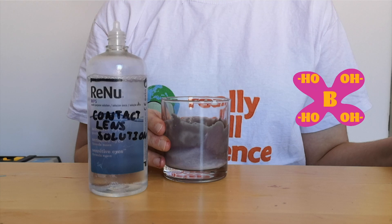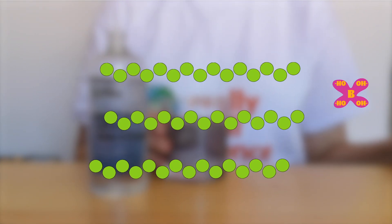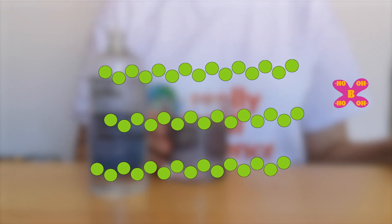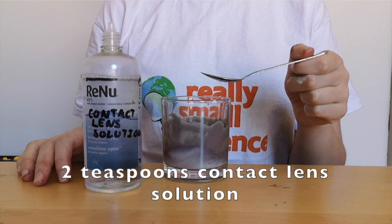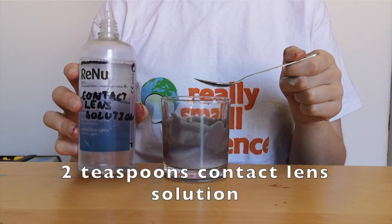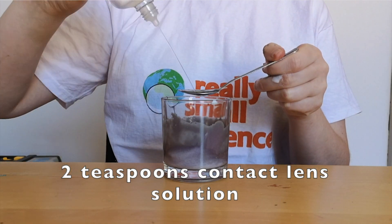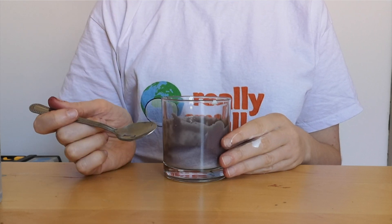The borate ion is going to be used to link together those big long chains of polyvinyl acetate molecules. So instead of having PVA chains dissolved in water, they're going to be joined together as a cross-linked polymer. This is going to change the structure of the polymer and change it from a liquidy paste into a rubbery bouncy solid. We're going to add two teaspoons of contact lens solution into our mixture. Once we start to stir this, almost immediately we'll see the cross-linking reaction take place.